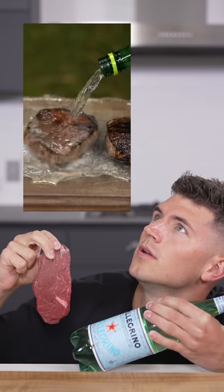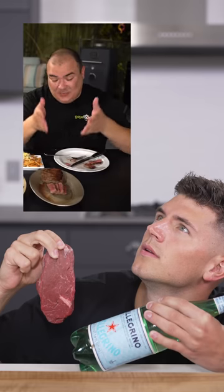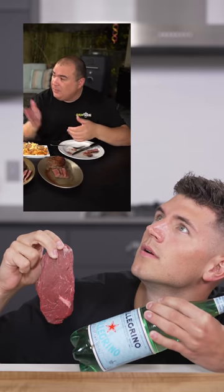Let's cook a steak by marinating in sparkling water. I've heard that a 3 Michelin star chef was using sparkling water to tenderize his steaks. Does the sparkling water actually work? It works. We'll see about that.